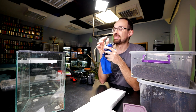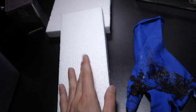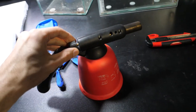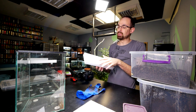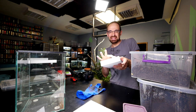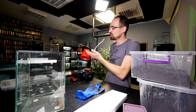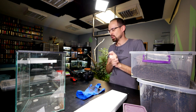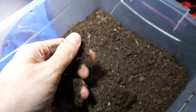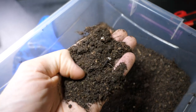One step I almost forgot — it's not essential but it's good to have: once you carve the styrofoam, use a torch to smooth it out because there will be a lot of uneven areas. If you can get one it makes the result a bit prettier and easier to work with. After smearing the silicone, we cover it with completely dry potting soil, coco fiber, peat moss, or similar — stick it to the silicone and let it cure for one day.